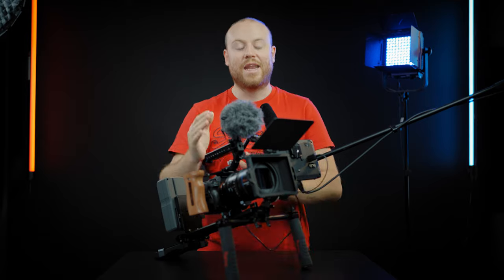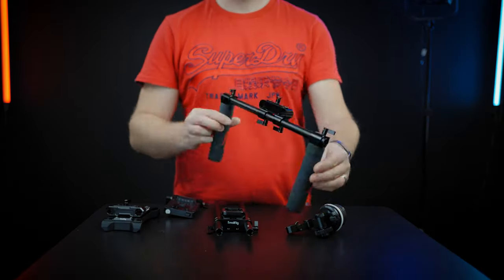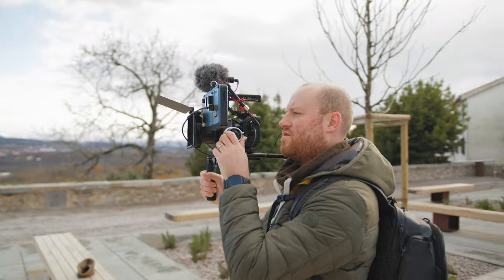All the first links in the description will guide you straight to this shoulder rig build and all the parts that I use to build this awesome budget setup, if we can call it that.